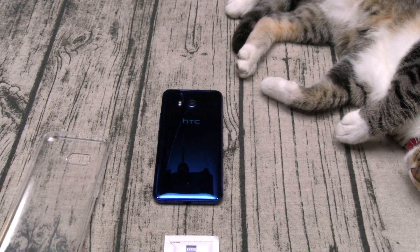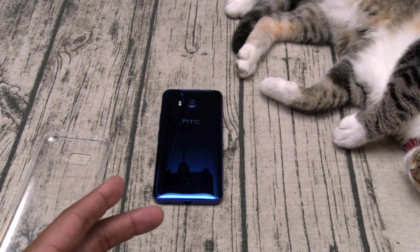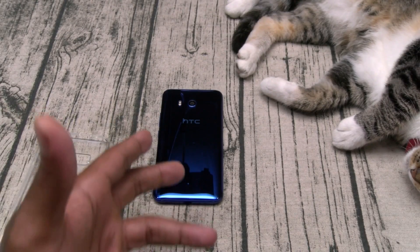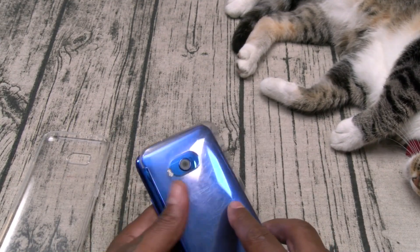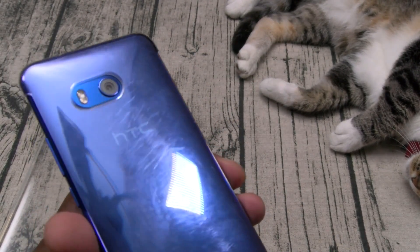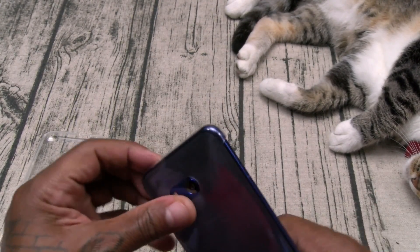Now one thing I will say: if you got an HTC U11, this is one of those phones you probably don't want to rock a case on because it looks so beautiful. But if you use the case that comes with the phone, that case is trash. Let me slap that stock case on first so you can see what I'm talking about — it just kills the whole look of the phone, look at all those scratches.